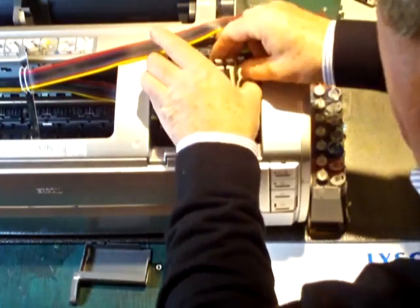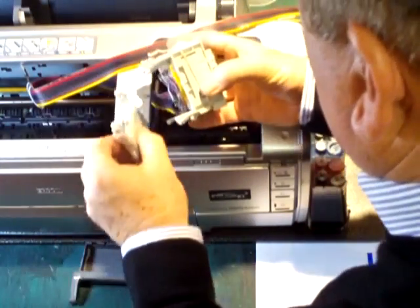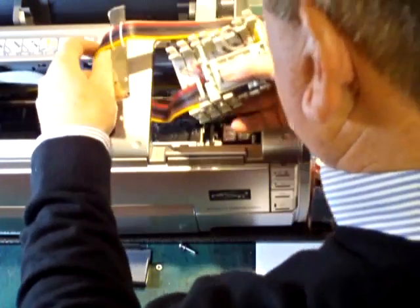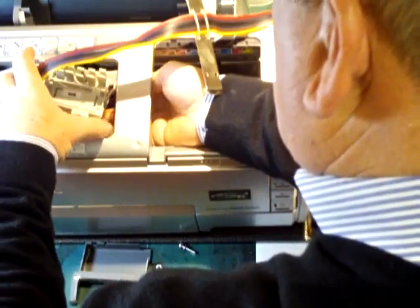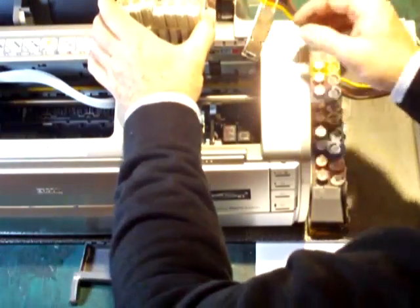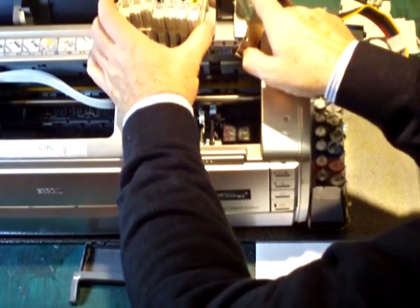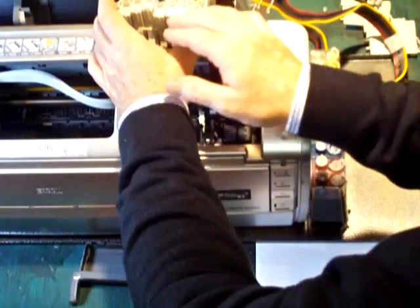We get hold of an elastic band and put it around the whole assembly. Then, being careful, we can push our carriage up to the far end and move the old CIS cartridges out to one side. We can leave these cartridges upside down — if you like, leave them upside down overnight. But even over a few hours you'll see the ink travel back down into the reservoirs. I can see ink bubbles coming down here, and these cartridges are emptying.